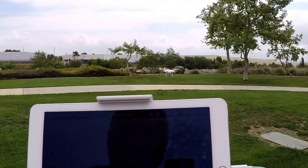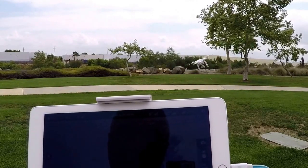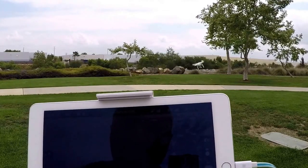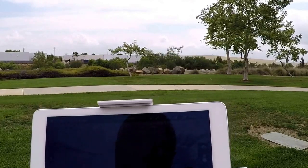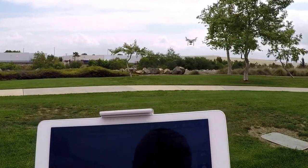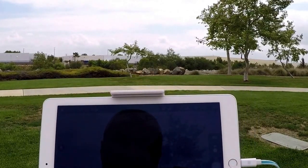We wanted to test out the maximum parameters for the gimbal. This is the Phantom 3 Pro, so you can get an idea of what kind of imagery you're going to get. Very, very stable.